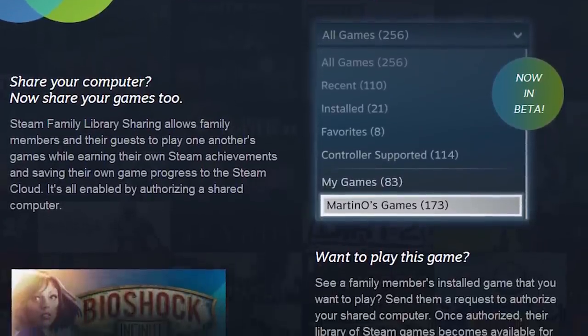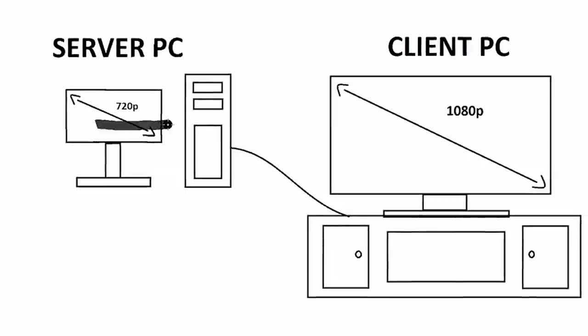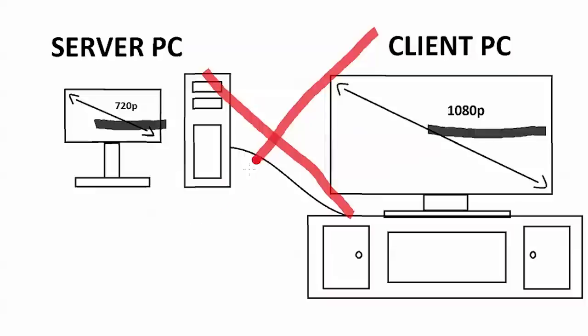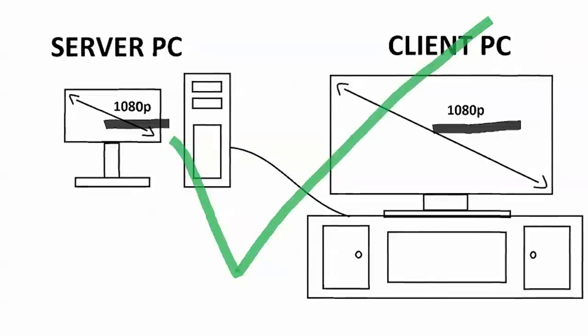Number four: it does not allow higher resolutions than the connected monitor of the server PC — the game must run on both PCs at the same time. So if your desktop computer has a 720p monitor and your TV downstairs is 1080p, your stream will be limited to 720p. The good news is that the opposite is not true, so as long as your gaming PC has the same or higher resolution, your remote PC can scale that image down appropriately.